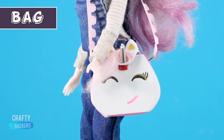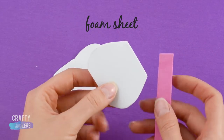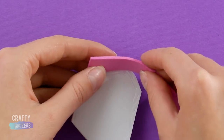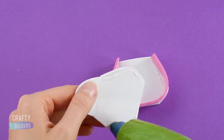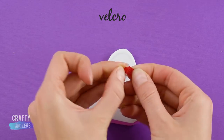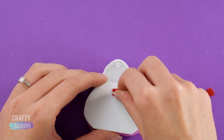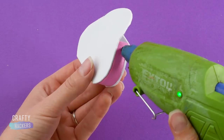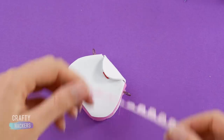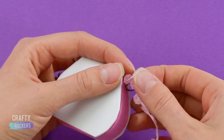Bag! We loved making this little unicorn bag. Here's how to make your own. Use some pink and white foam sheet. Cut in these shapes. Now, hot glue the pink along the border of the white piece. When it's dry, glue the other white piece to the other side. Glue a piece of velcro to the flap and to the front of the purse. The bag needs a strap. Glue two jewelry rings to the sides of the bag. Then, find a cool ribbon like this one. Glue the ends of the ribbon around the rings to make the strap.